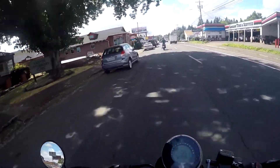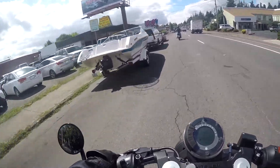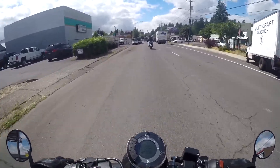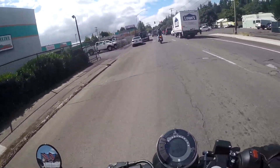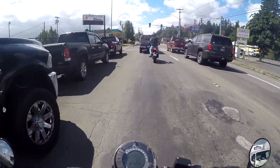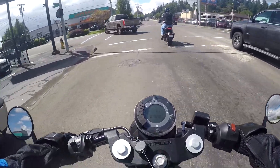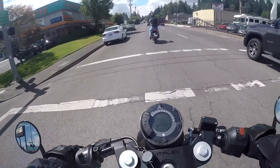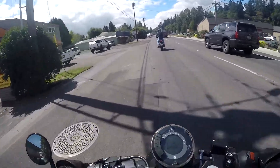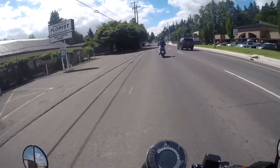I am at Bill's Motorcycles Plus in Salem, Oregon doing a test ride of the Vitpilen 401 from Husqvarna. First impressions — it's smashing me in an uncomfortable place. I am not a sport bike guy. I ride a Versys 650, a CRF250L, and a Grom. So this lean-forward sport bike style ergonomics is something that is newish to me.